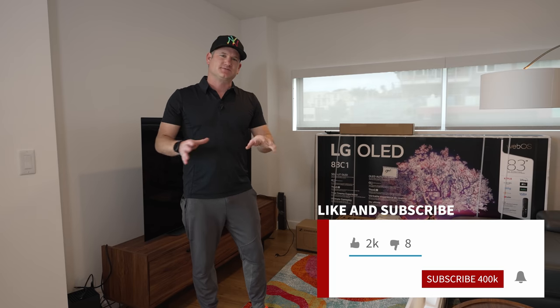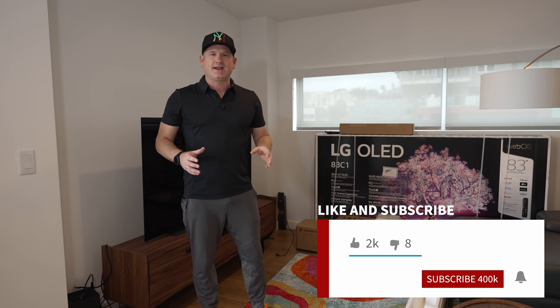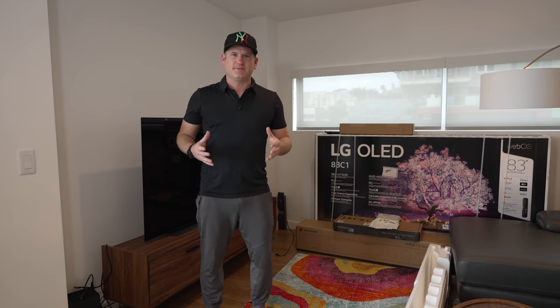So make sure to smash the like button and subscribe, hit the notification and all that, and let's get into this really cool setup and see how it looks.